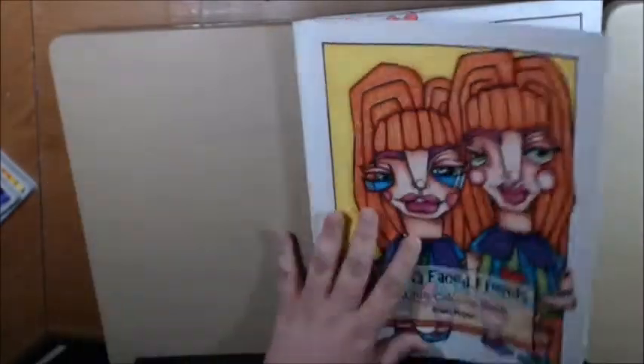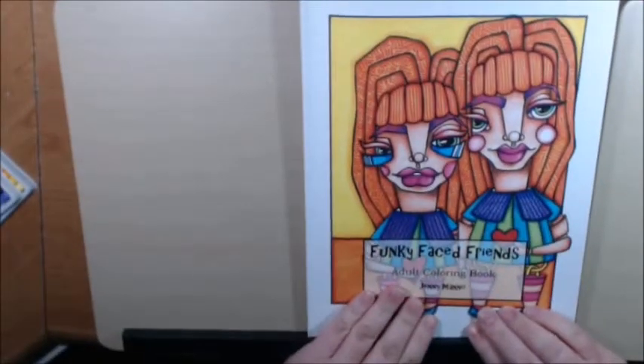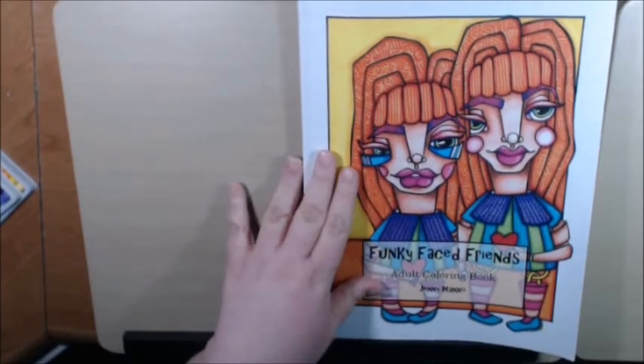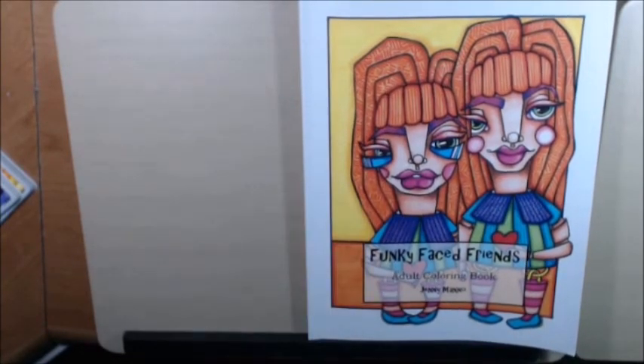Anyways, this is a great book. I know that if you pick it up, you will enjoy it. She is really, really talented — I can't say enough about her. Really, really good book; I'm very impressed. Thanks for watching — I appreciate it. Please like and subscribe if you haven't already. Thank you.